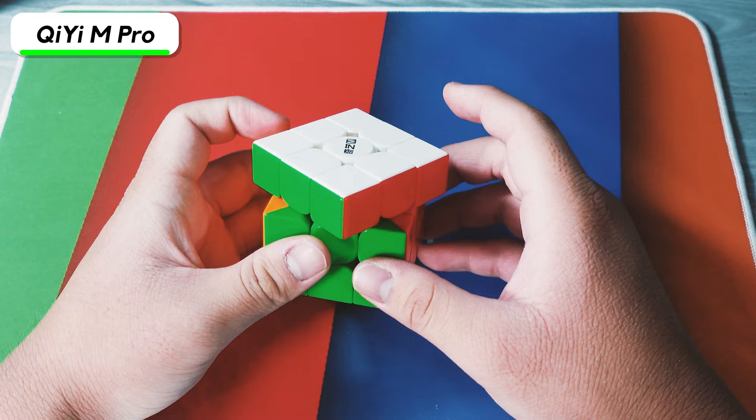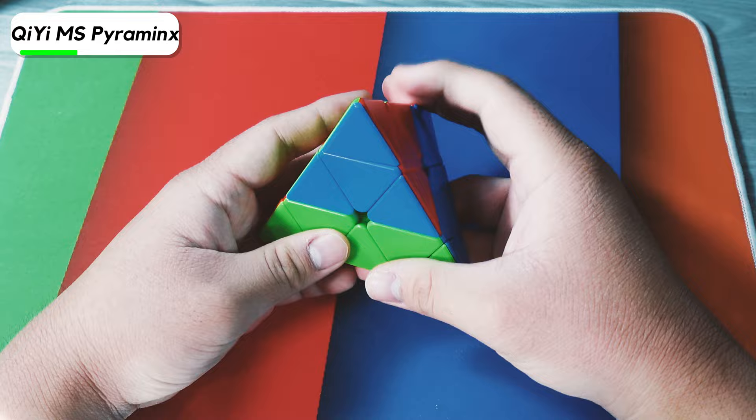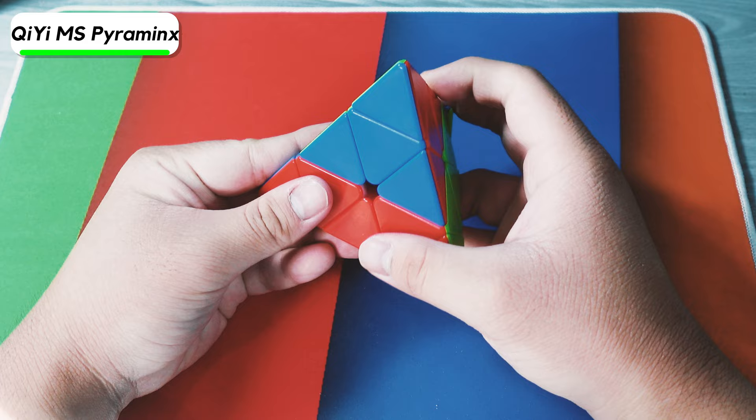Here we have the Qi MS Pyraminx, which is kind of my main Pyraminx because it's the only good one I have. I added extra magnets to the tips, but I don't think that did much — the tips are still way too easy to turn. I have it set way too loose, and at the last competition that had Pyraminx, it legitimately just popped.